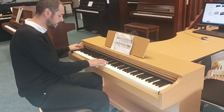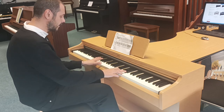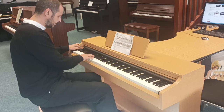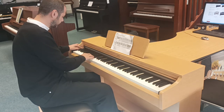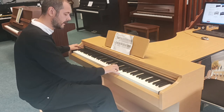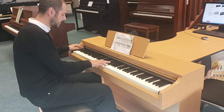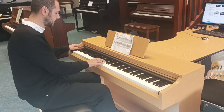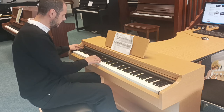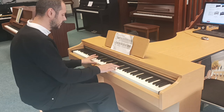You've also got electric piano — really nice. Then harpsichord, vibes, organ, and then a jazz organ.